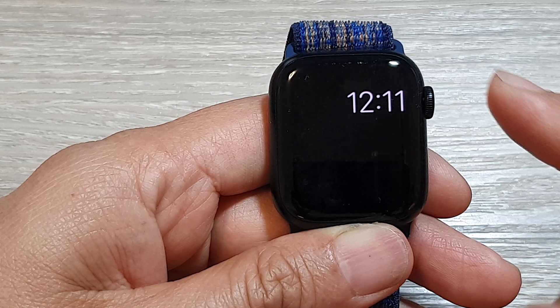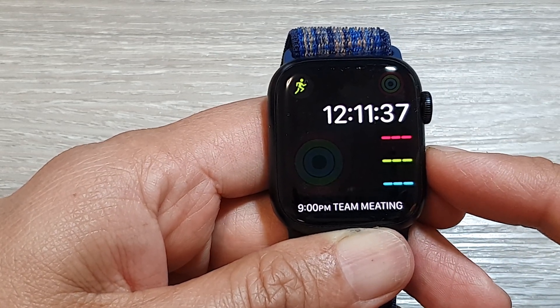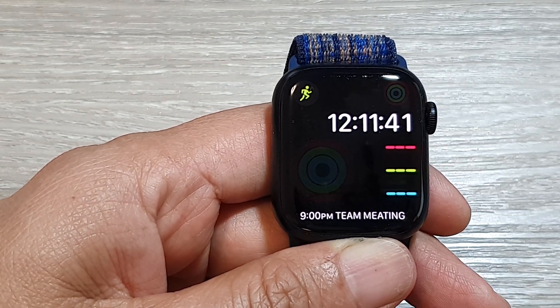And that's it. After, you can press on the crown button to return back to the clock face. Thank you for watching this video. Please like and subscribe to my channel for more videos.